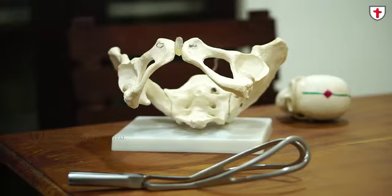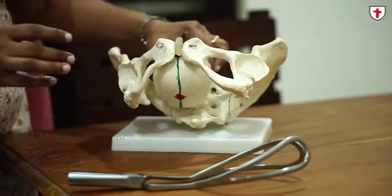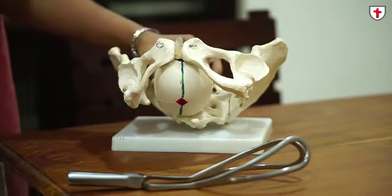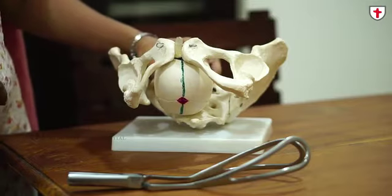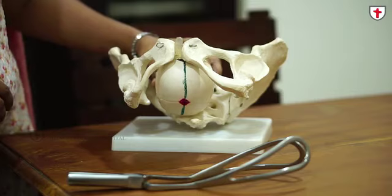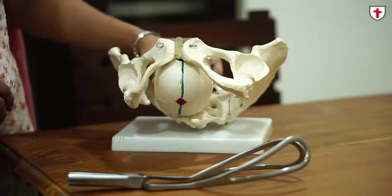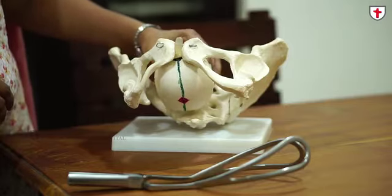Coming to prerequisites for applying a forceps, the ACOG guidelines state that the bladder should be empty, the cervix should be fully dilated, you should see the fetal scalp in an unparted labia — without separating the labia itself, the scalp has to be seen. No pole should be palpable per abdomen, the rotation should be complete, and consent of the patient must be obtained.